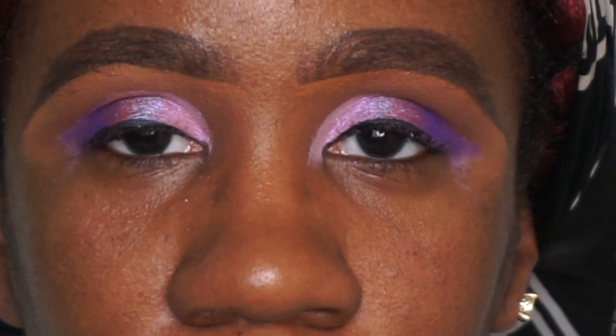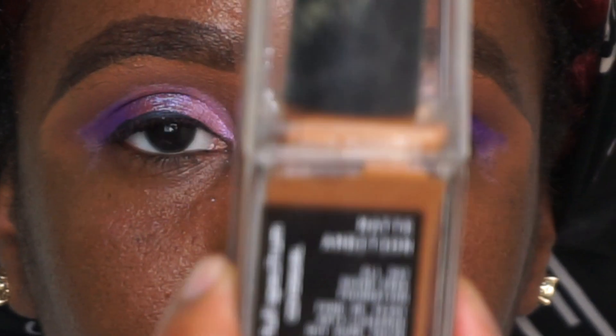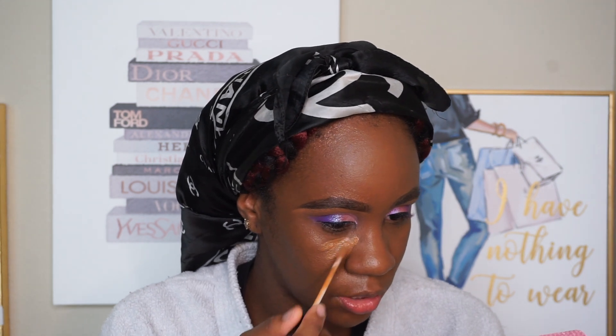I'm going to work on my base off camera. I'll use my Maybelline Baby Skin Instant Pore Eraser, then my foundation — the Cover Girl Full Spectrum Matte Ambition. I'm back with my base on. The shade might be All Day Idle. I used this in a video in the past and I was not impressed by the coverage, and from the way it's looking right now I'm still not.